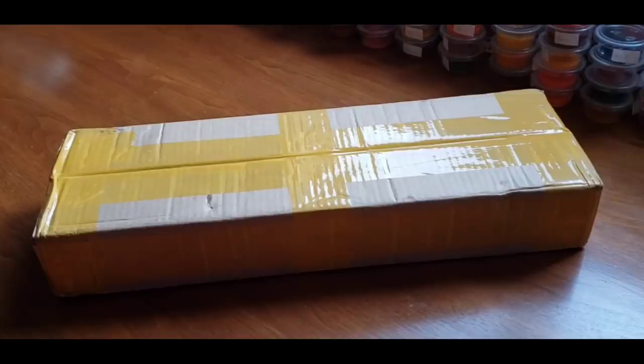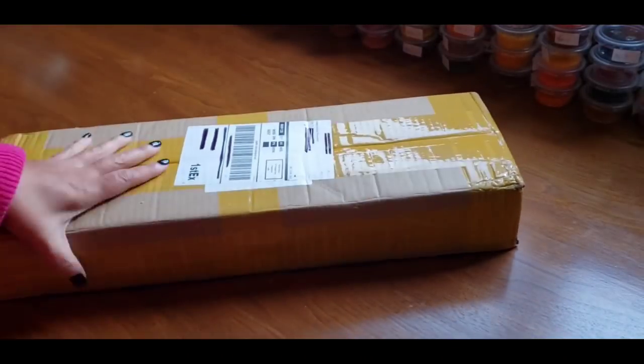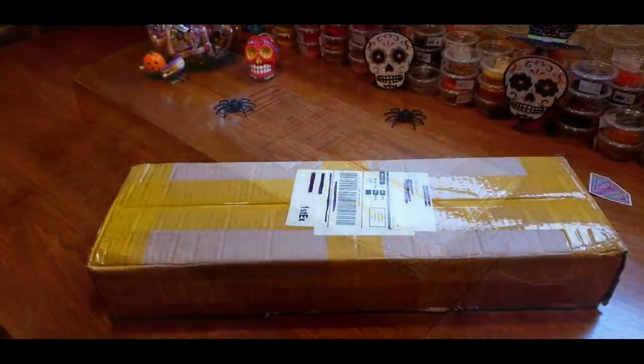Hi everybody, this is Kim from K-Diamond Paint and I have an unboxing for you. It is a big, substantial box and it's heavy, so I am pretty excited to open this up.